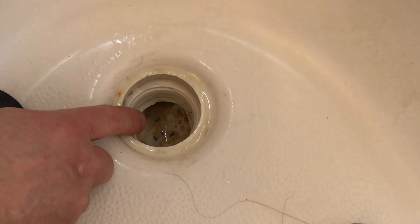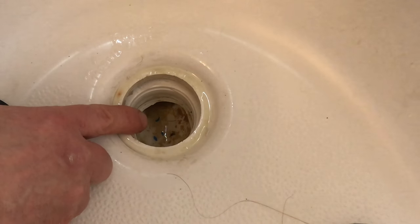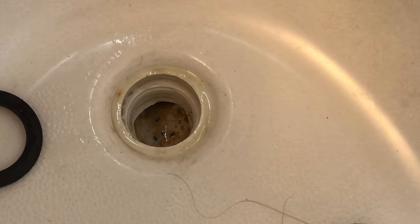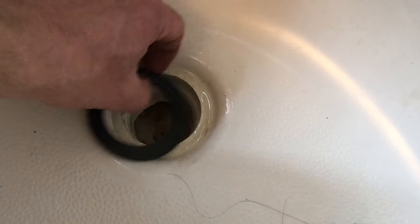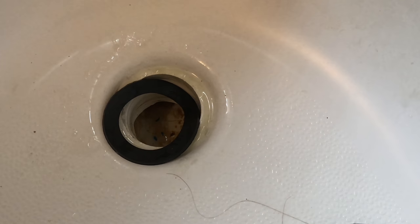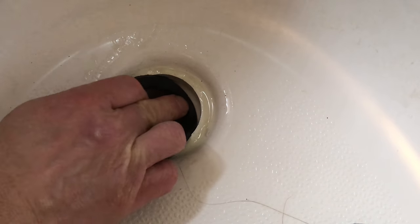If you have an old seal you're going to have to work it out. If you're lucky enough to be able to go downstairs and work underneath the tub, that may help you out. I have that luxury, but I'm going to show you what you can try to do from the top.